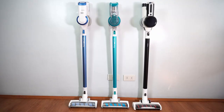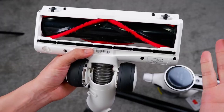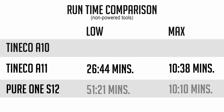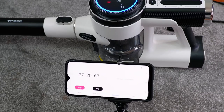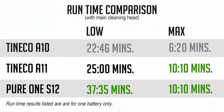In terms of size, all three roughly have the same length. However, the A10 is the lightest, while the Pure1 S12 is the heaviest because of its larger capacity battery, bigger motor, and cleaning head. The larger battery enables the Pure1 S12 to run the longest at over 51 minutes. The mid-priced A11 lasted 26 minutes and 44 seconds, and the A10 runs the shortest at just over 24 minutes. If you opt for the A11 Master or the Pure1 S12, these numbers will double as these models come with two lithium-ion batteries. Note that these figures are results with the non-powered tools attached.